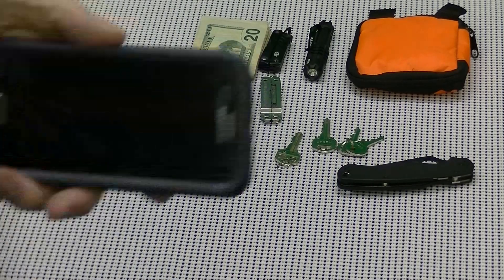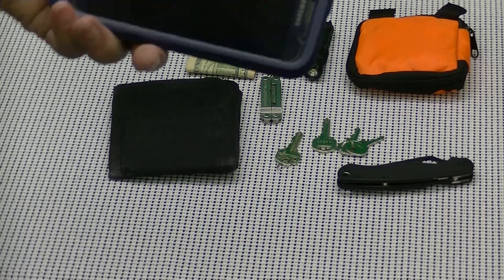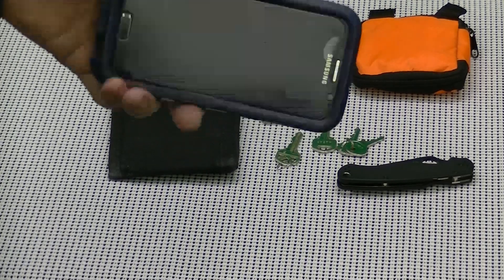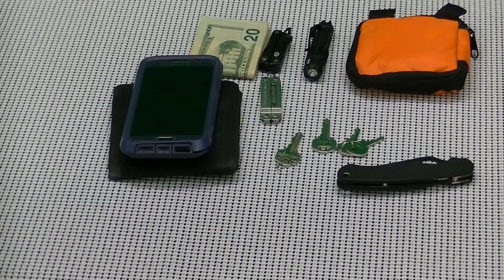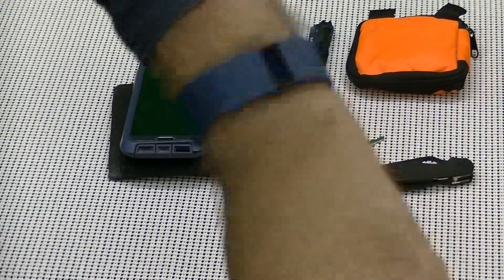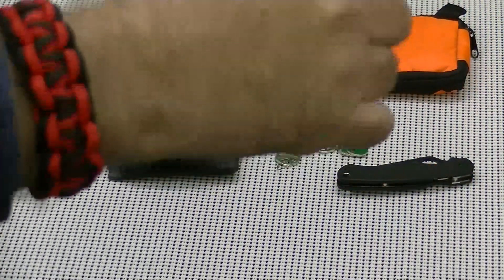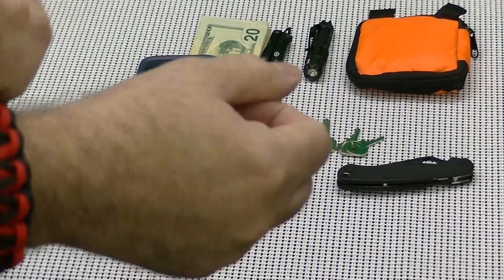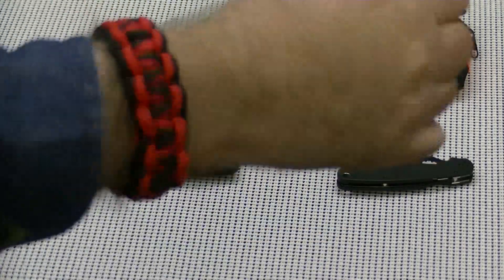Of course, I have my Samsung Galaxy S6 smartphone — we've all got our phones. And I also always have my fitness tracker on me. About 90% of the time I also have some sort of paracord bracelet or lanyard on me, so that's here too.